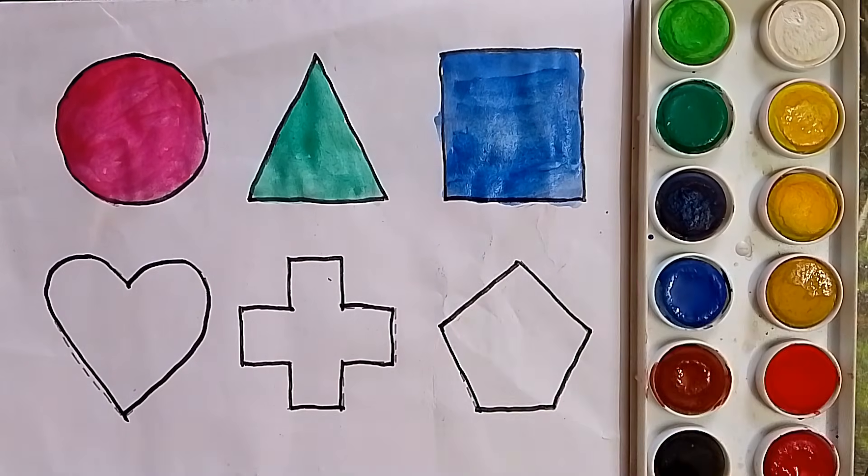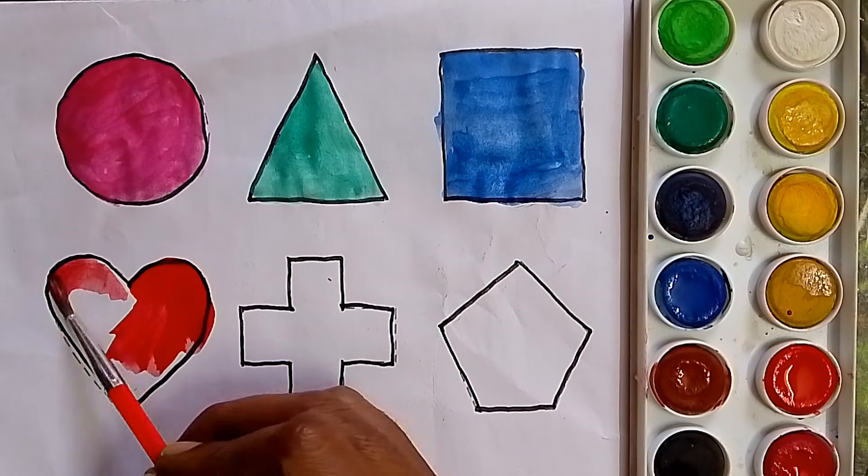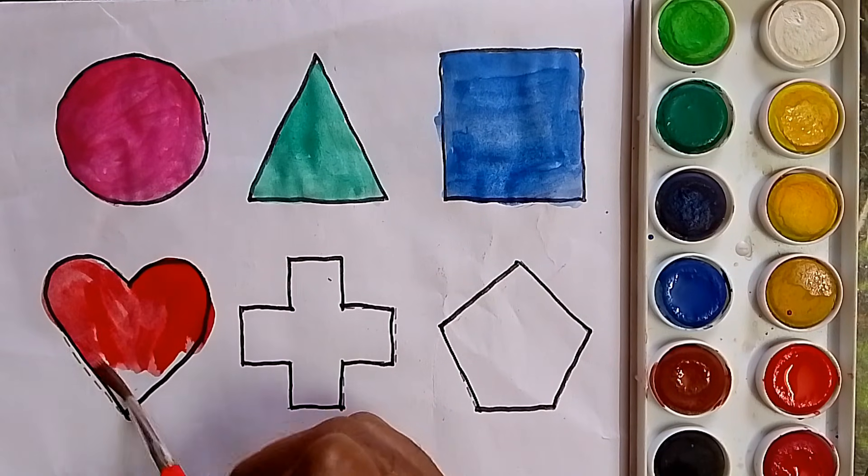Next, red color. What color, kids? Red color.